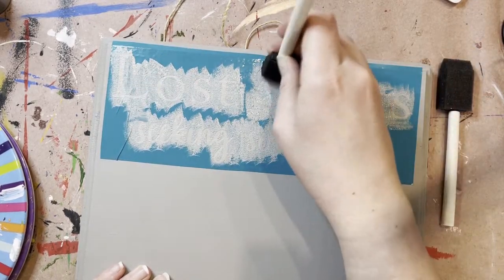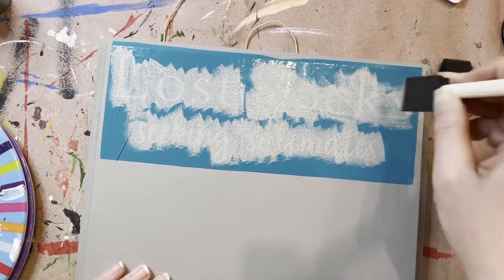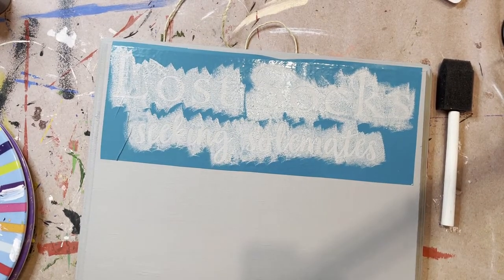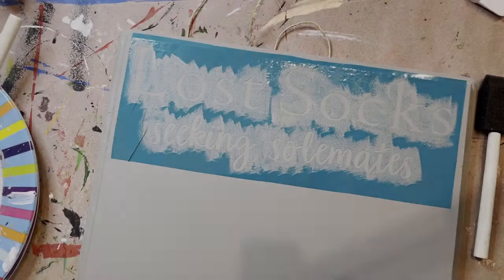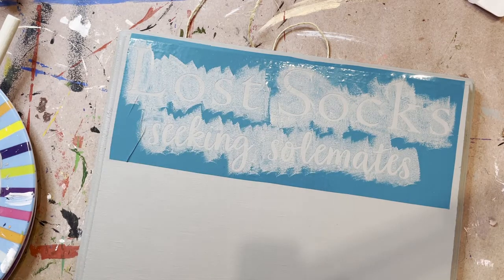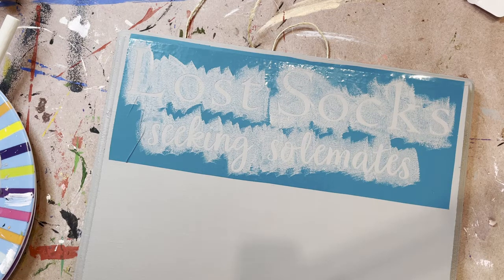So yeah, once you get this first coat done, make sure you get all the pieces of the letter — you don't want anything uncovered — then let this sit and let it dry. When that coat is done and dry and you are ready to start using your letter color, you're basically going to go about it the same exact way that you just did, but with the color that you're actually going to be painting with.